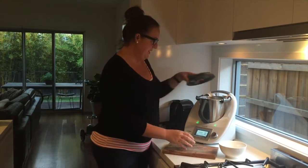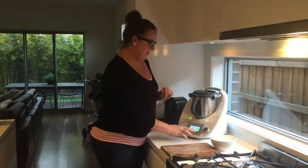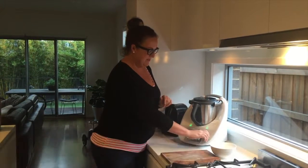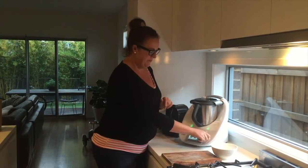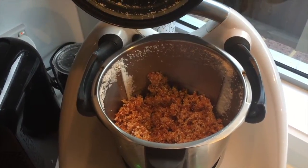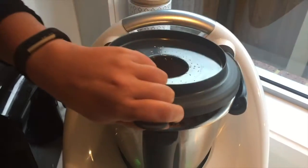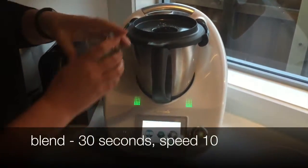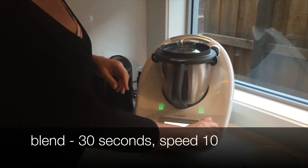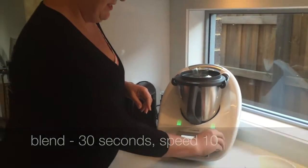Then what we're going to do is just blend that. First we want to do 20 seconds at speed 7. This is what the mix looks like after the first 20 seconds. Now we're going to blend that for a further 30 seconds on speed 10.